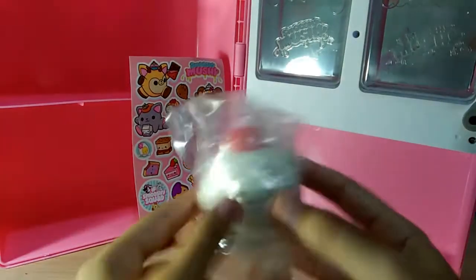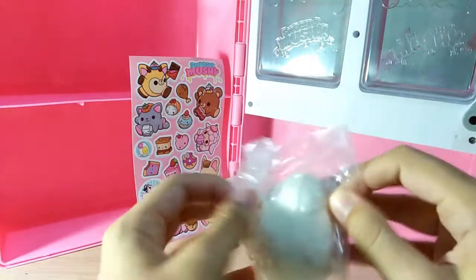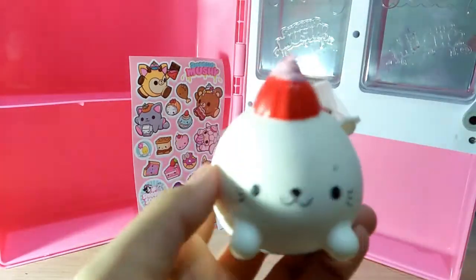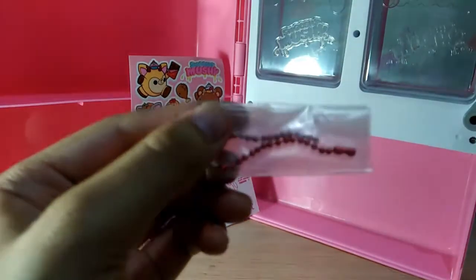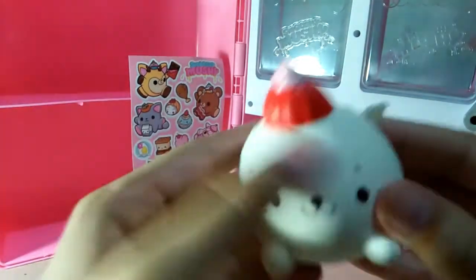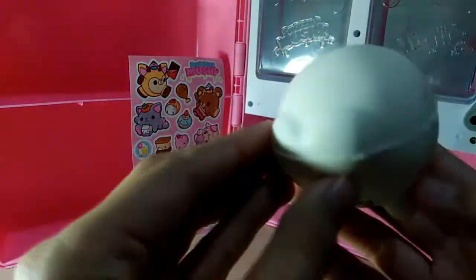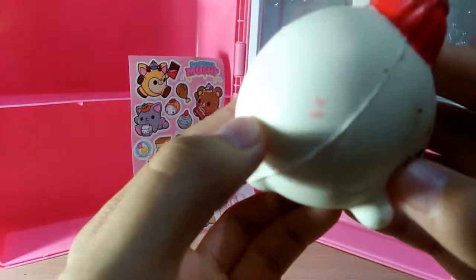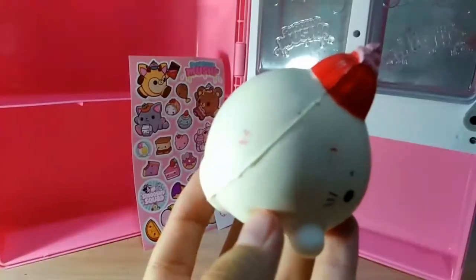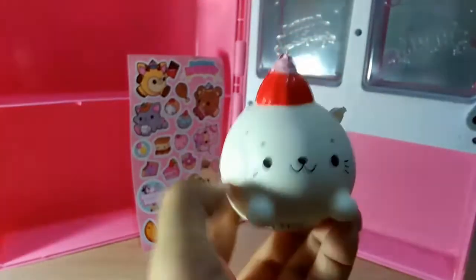So here is the limited edition Harper Seal. Let's see if I can get this open. Here she is — she's super, super cute. Her ball chain is red and it comes in this little plastic. Here she is: she has some jelly on top of her head. She is very cute. Oh gosh, look at her tail — it's so tiny! She's quite messy though; she has a lot of red specks of paint on her from the jelly. But that's okay.